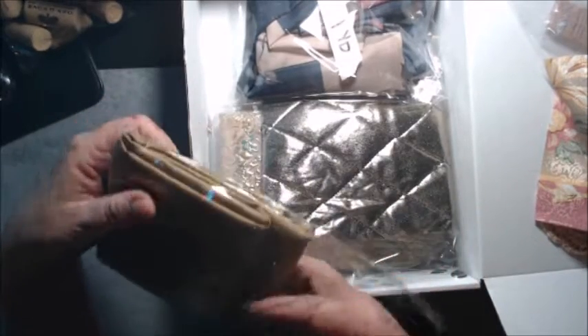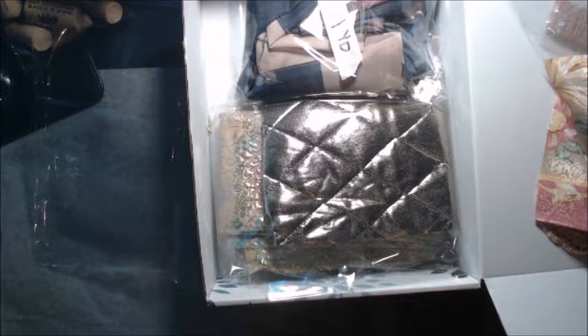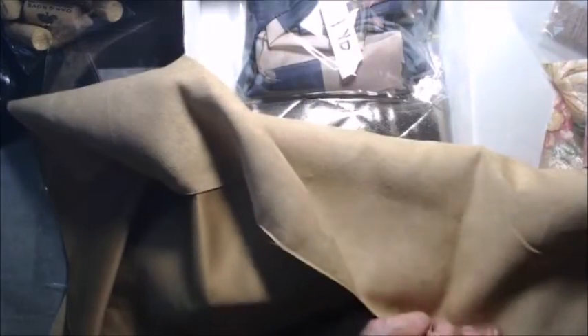I believe this is the yard — yes, this is a yard, and it's a beautiful fabric. The other side looks and feels like suede, so you can use either side or both sides. There is a yard of this.